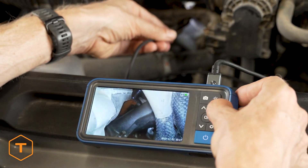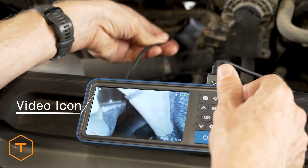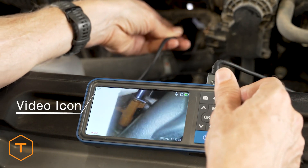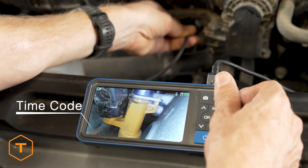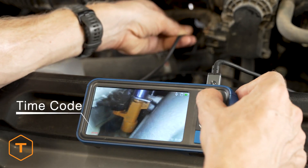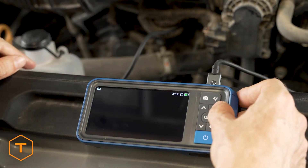To capture video with the device, toggle the mode button so the video icon is displayed on the screen. When you press the photo/video button, the camera will begin recording video, indicated by the timecode shown in red.